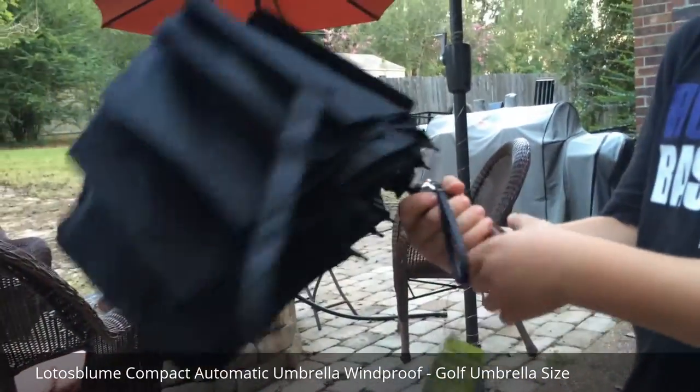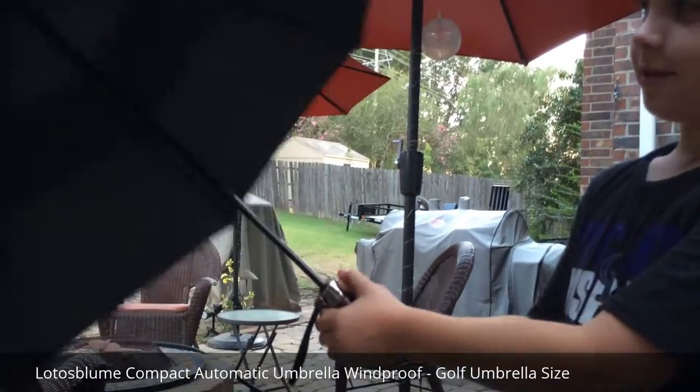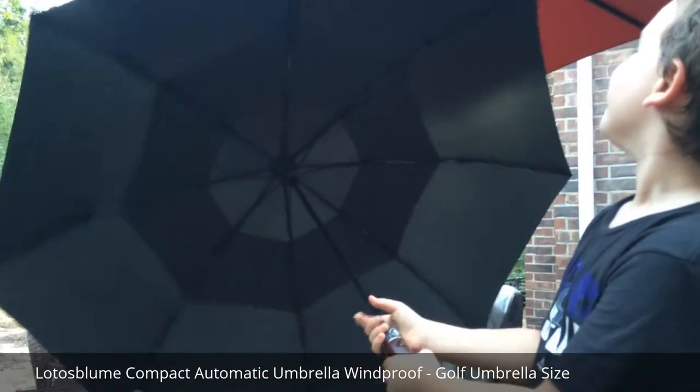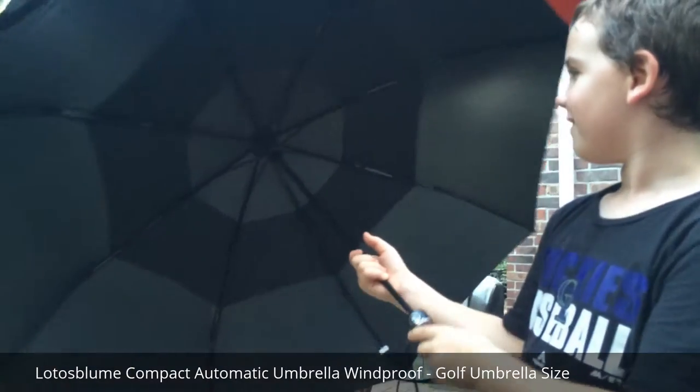My son is going to assist me and he is going to open up the umbrella. Wow. That's pretty big. That's huge. Hold it over your head.